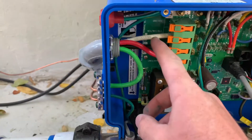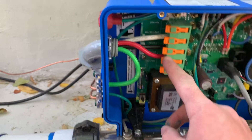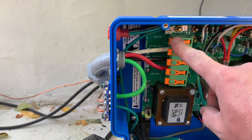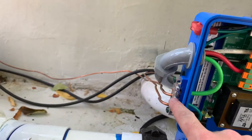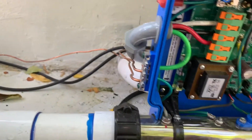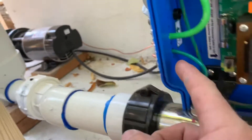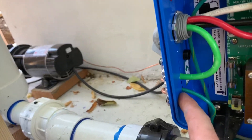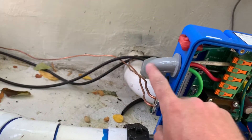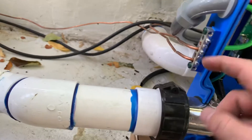One thing of note — we obviously have white, black, and red coming into these terminals. I was confused as to whether the green went up to here where it's indicated as green ground, or whether it came to the ground block over here. It does go to the ground block, but I found that there are some little holes that go through here by the ground, so I still kept my ground inside the whip here and bent it around through there, screwed it in.